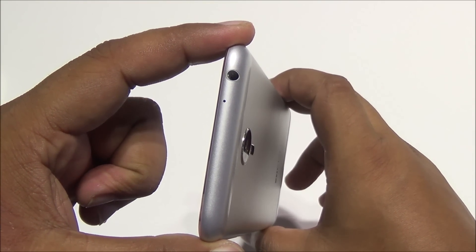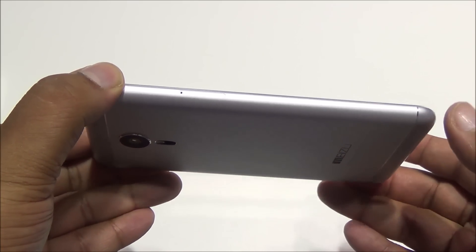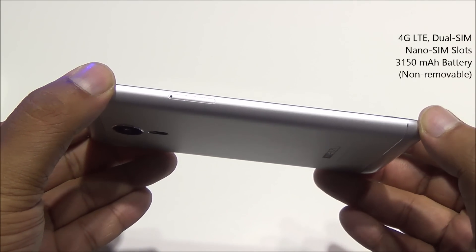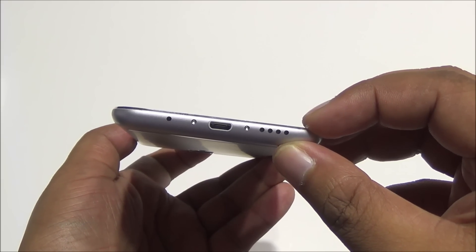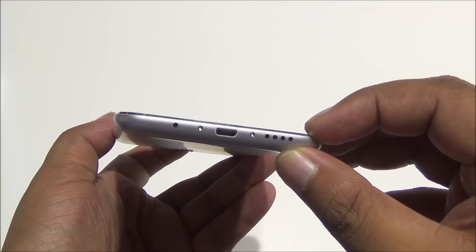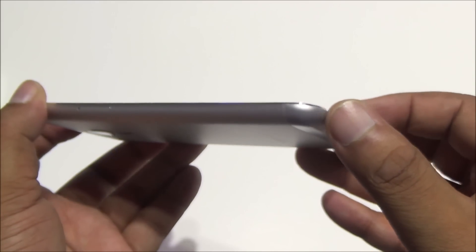Over here you have a 3.5mm audio jack and a secondary noise cancellation mic up top. On the left you have the SIM card slots — two nano SIM card slots. There's no micro SD card expansion. You have the speakerphone, primary microphone, and micro USB port at the bottom.